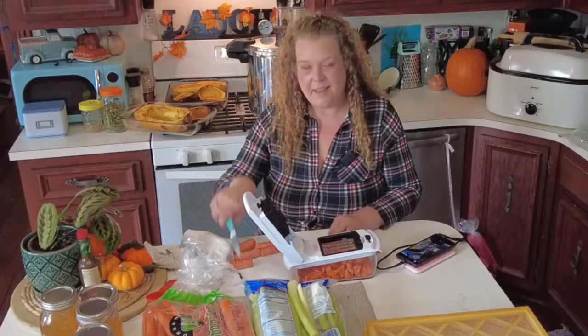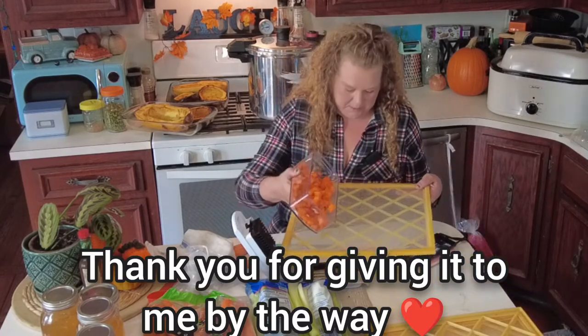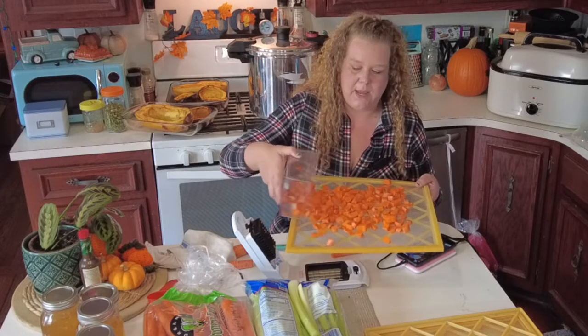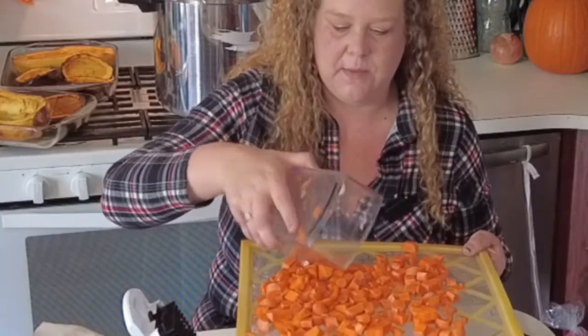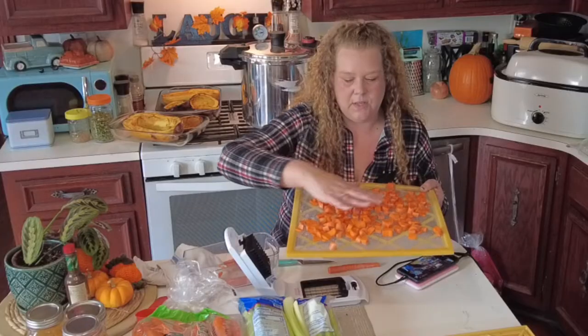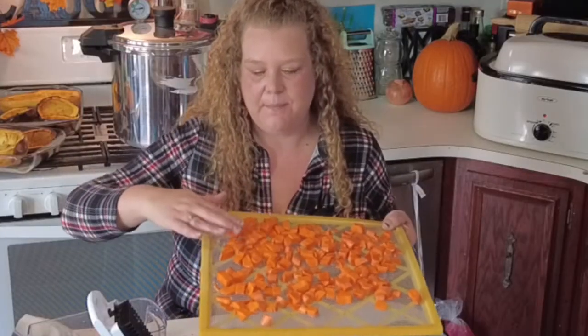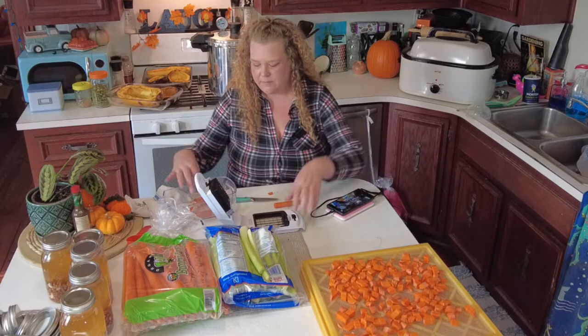I get scared to try new things just like anybody else does. You don't want to make a mistake or get hurt or waste food, but the only way to learn is to try. So let's get to learning. I've already washed up all of my crates and I'm going to put a layer of carrots on — make sure you leave enough space in between so the airflow is nice and good.